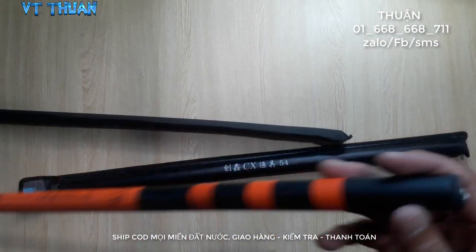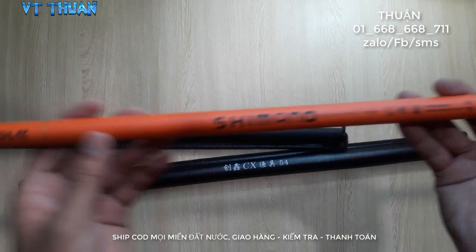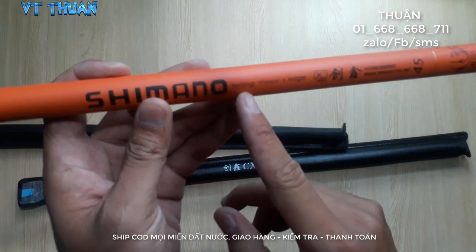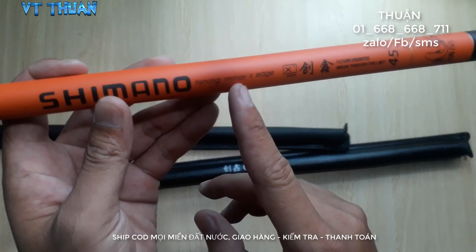Đây là cái vỏ bề ngoài của nó nha, bao cần nha mọi người. Đây là bên trong — đây là Shimano Fishing Mirror S.